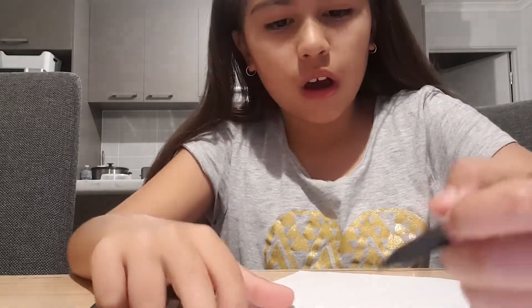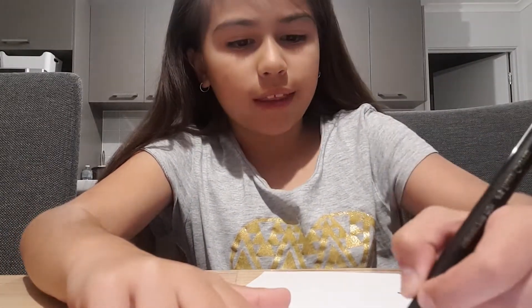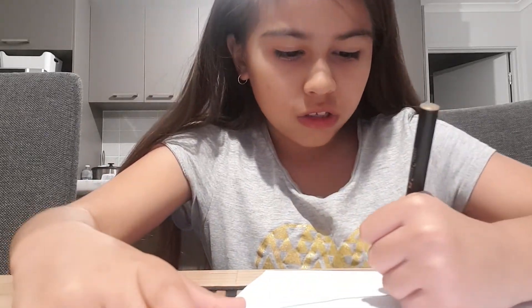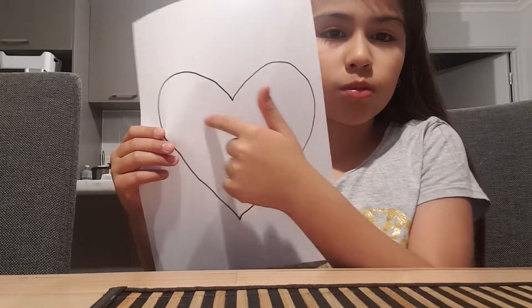You're going to draw the shape of your heart. I'll draw mine first and then I'll show you. So I'm just going to do it like this. I'm going to draw a nice heart like this and then you're going to just make it smaller and smaller.